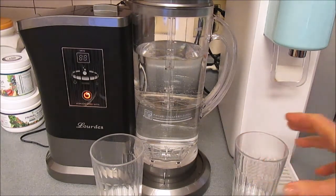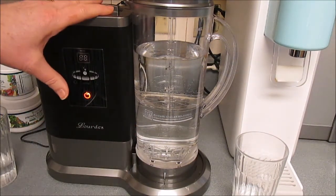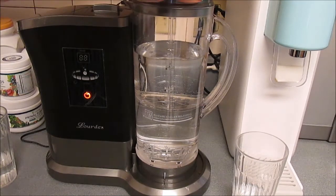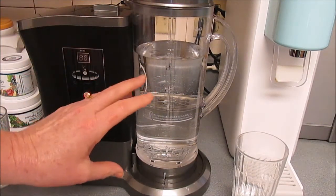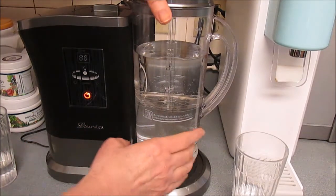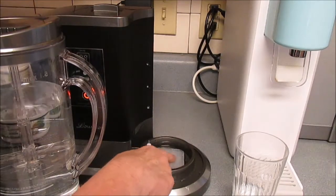The way it works is: you pour distilled water into this main container here, and then you pour household tap water — or whatever kind of water you want — into this pitcher here. When you turn it on, it will pump up through here.